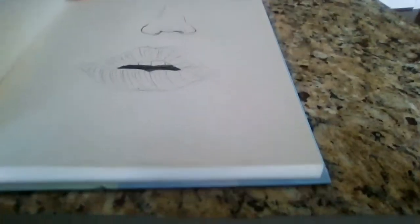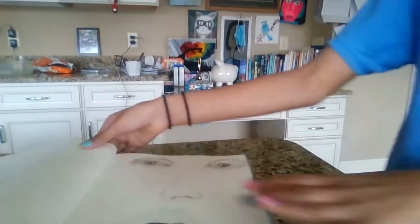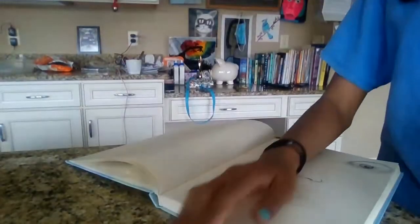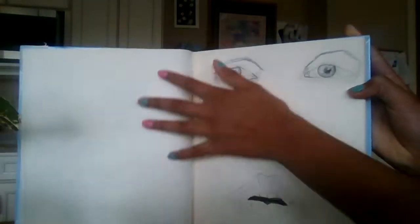After drawing individual pieces of the face I got better and started drawing more constructively. Here's my most recent face drawing. I have to say it's way better than the last one I did. It's not the best still, but it's improving.